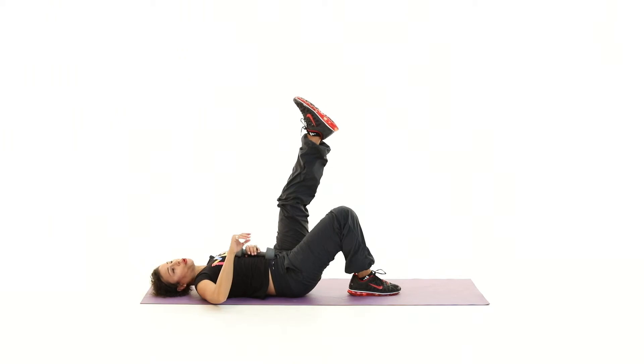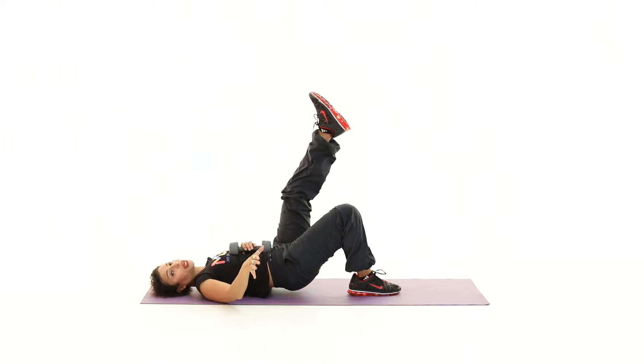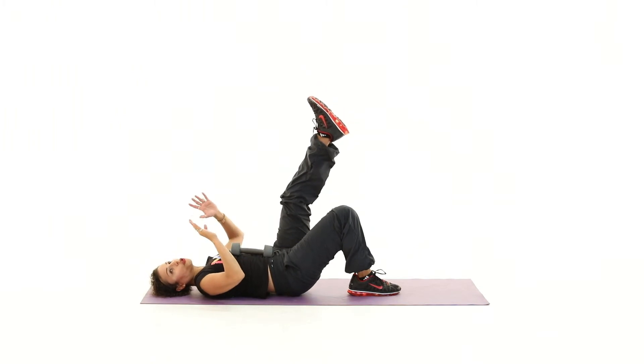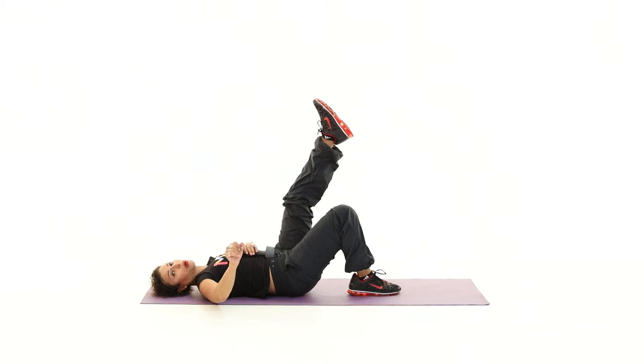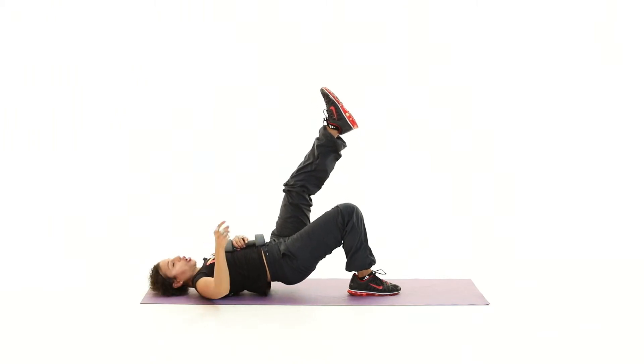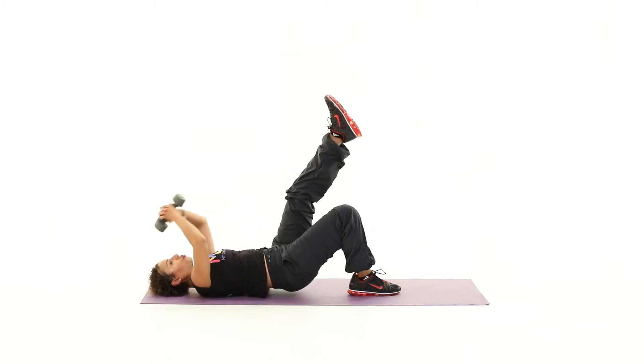With any exercise that you're doing, the important part is that you've got some sort of rhythm to your breathing — not 'should I breathe in or should I breathe out?' As long as you've got a rhythm to it, that's the most important part. Now let's add the arms.